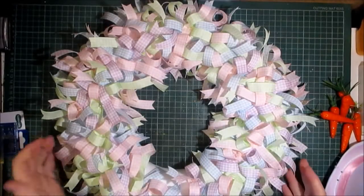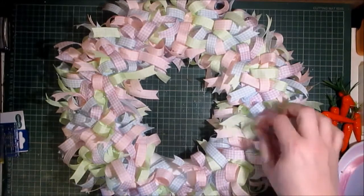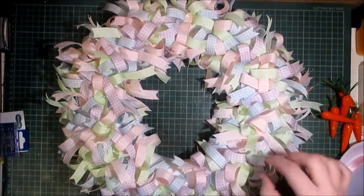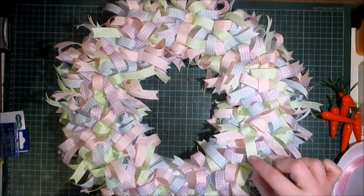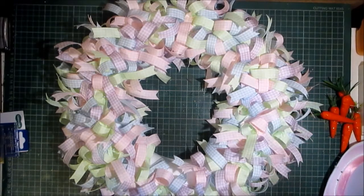Hello crafters — as you can see it is now finished and I absolutely love the way it turned out. I think it looks great. Just to recap: these ribbons are the same on both sides, and the very pastel pink, purple, blue, and green colors are perfect for spring.